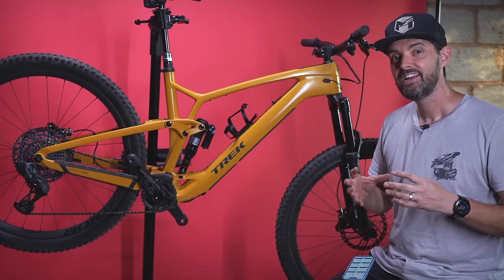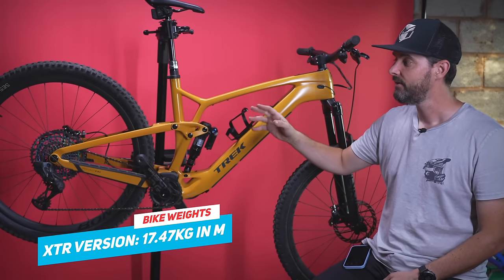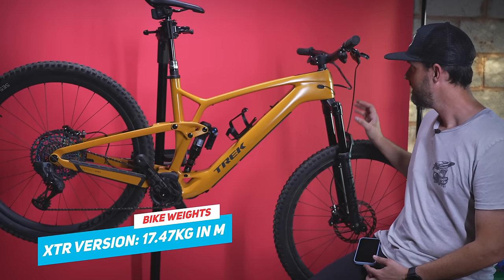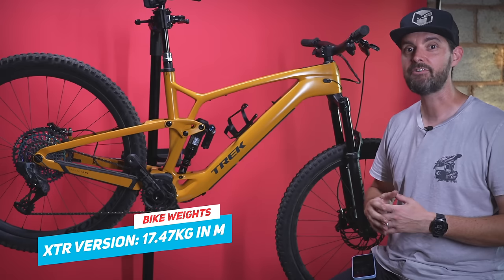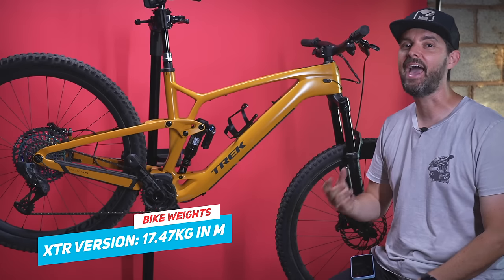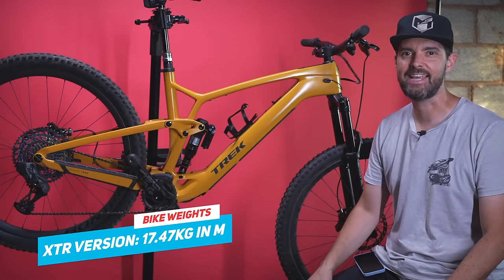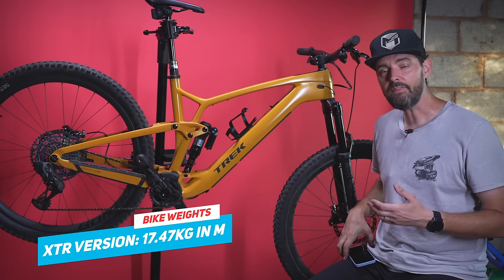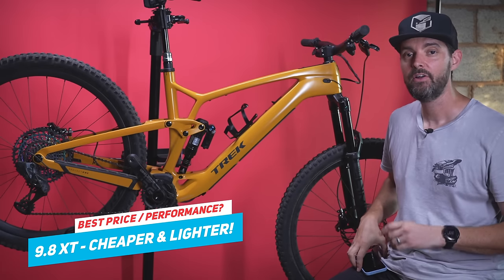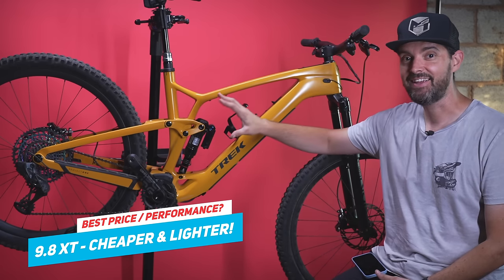Regarding actual weights: this XL without pedals weighed 18.6 kilos on my scales, which is around 200 grams within Trek's quoted weight — they probably weigh a medium. The lightest is the XTR version quoted at 17.47 kilos. The AXS dropper and rear mech are heavier than XTR equivalents, and removing all the wireless tech saves around a kilo. The XTR in XL probably weighs about 17.6 kilos, which is pretty impressive.